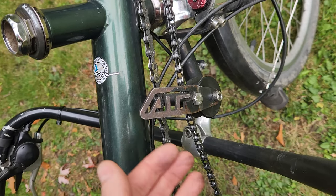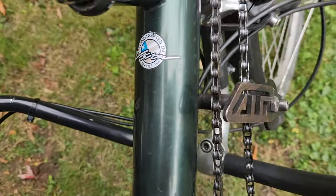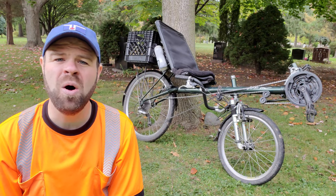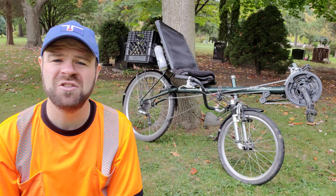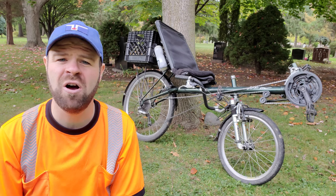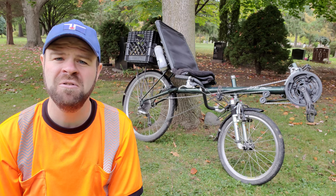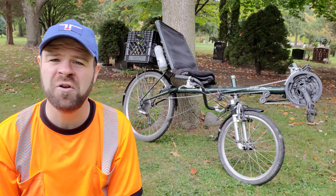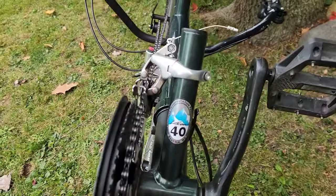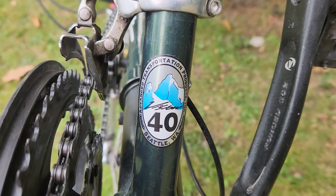This bike was made by a company called ATP, which stands for Advanced Transportation Products, based in Seattle, Washington, where this bike was manufactured. ATP operated from 1991 up until the end of 2003 — not a particularly long run, but during those 12 years they manufactured an awful lot of bikes. Before they went out of business, their claim to fame was being the largest producer of recumbents manufacturing all their bikes in the USA. The manufacturer was ATP, but the model name is Vision R40, which was their most popular model.